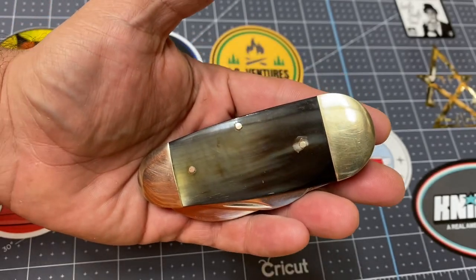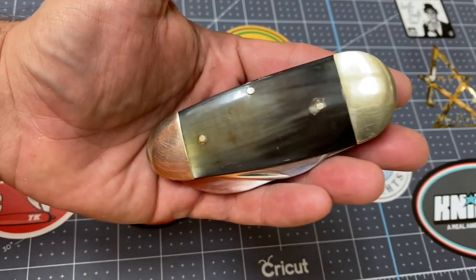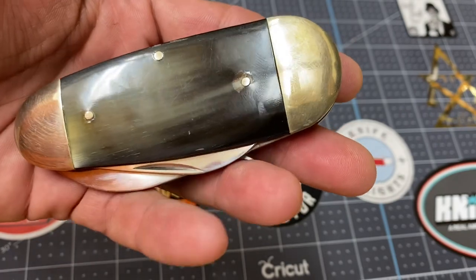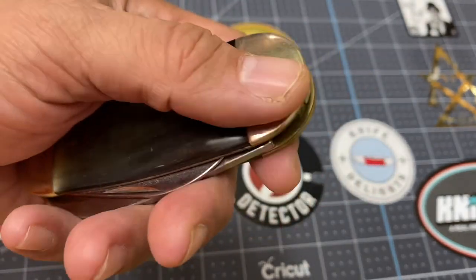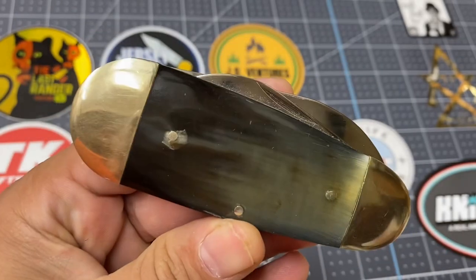Hi friends, Knife Detector here and I wanted to show you this Rough Rider Elephant Toenail. This Rough Rider Elephant Toenail is from the time when Rough Rider was spelled with an I. And when I came across this little beauty on eBay, well I just had to have it.